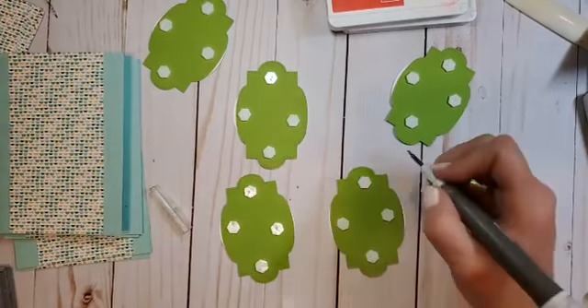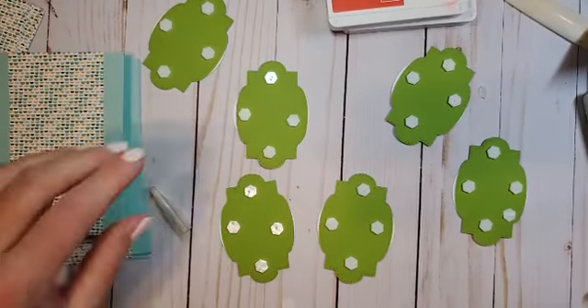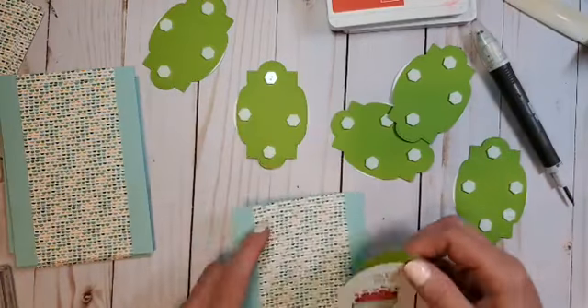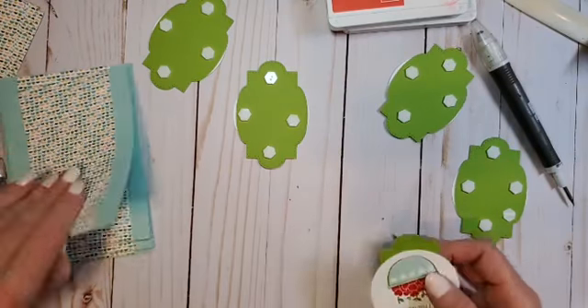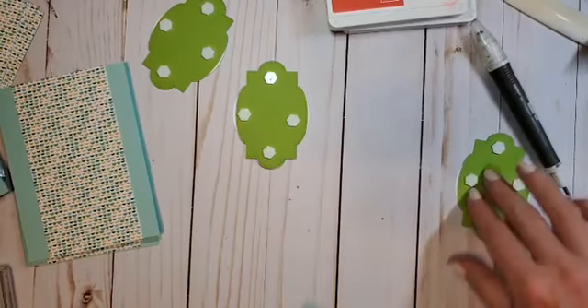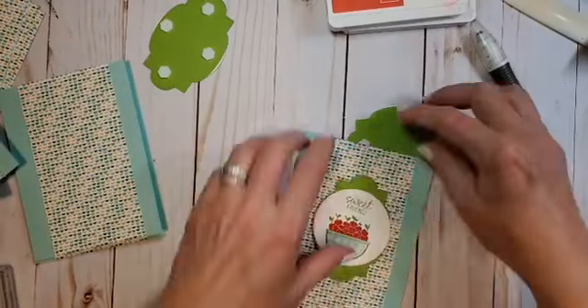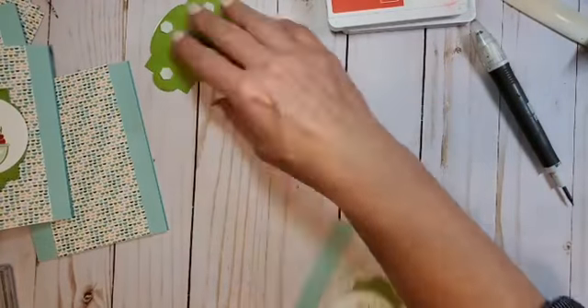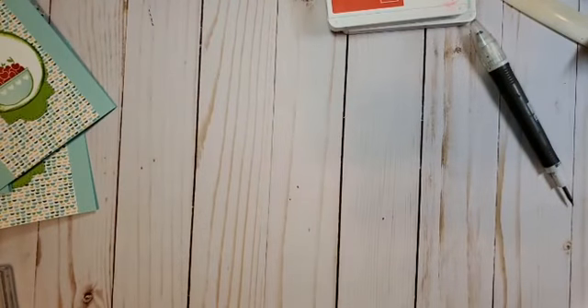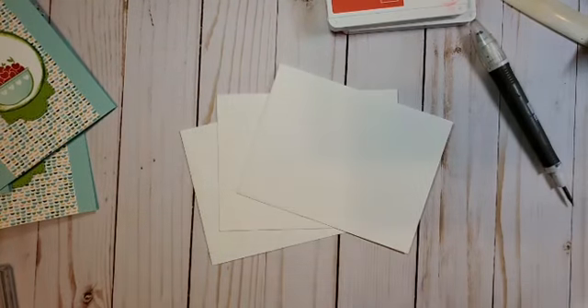You ever have that problem — you're in a hurry and this just happens? I wish I could hear all of you giggle with me. Maybe we'll have to do some Zoom meetings on Facebook so we can all giggle together. Would you like that? Would people be interested in that? Now I'm just going to start putting these on the front of my cards.